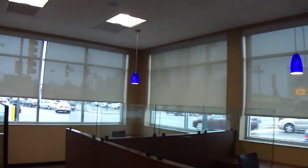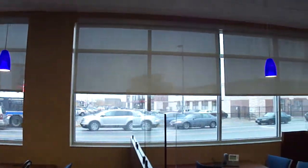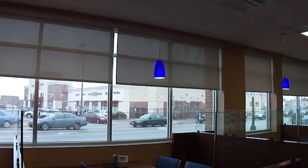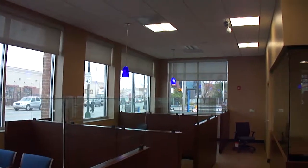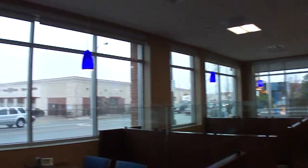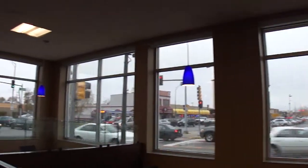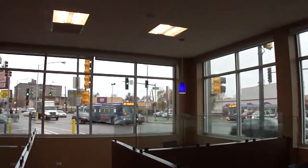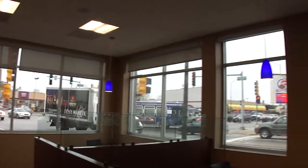Here are nine motorized shear weave roller shades utilizing the SOMFI ST50 RTS AC power. We have the top limit set and the bottom limit set. Each window or set of windows on each wall is operated off of a single channel TELUS Pure Remote Control.